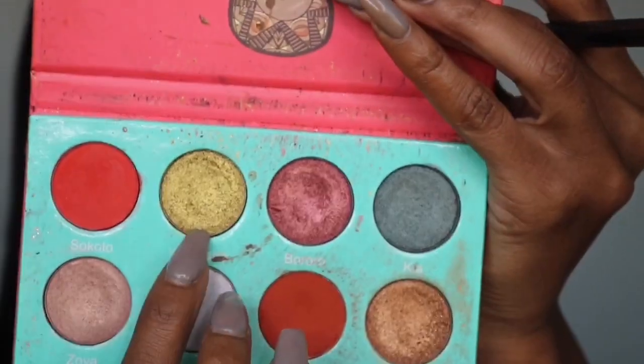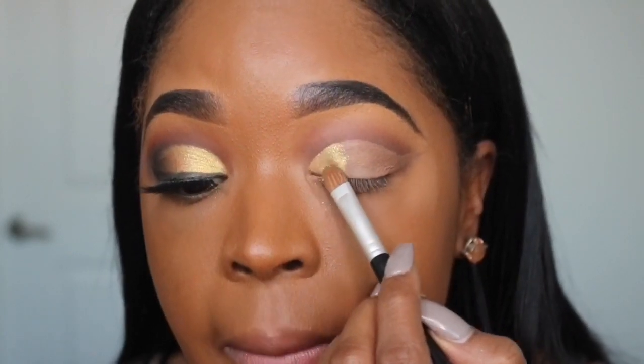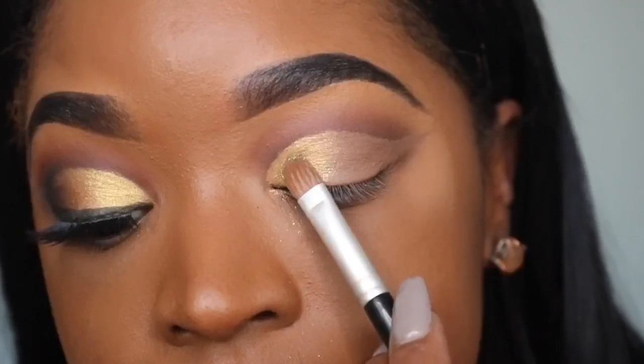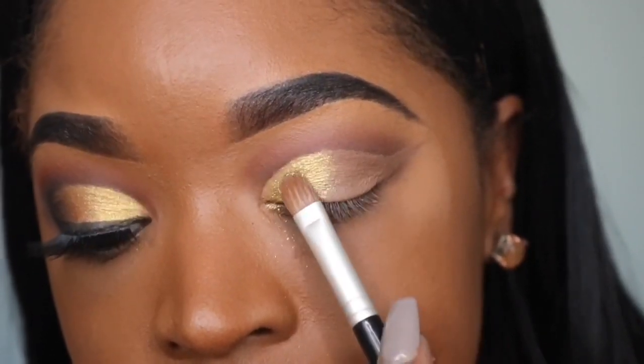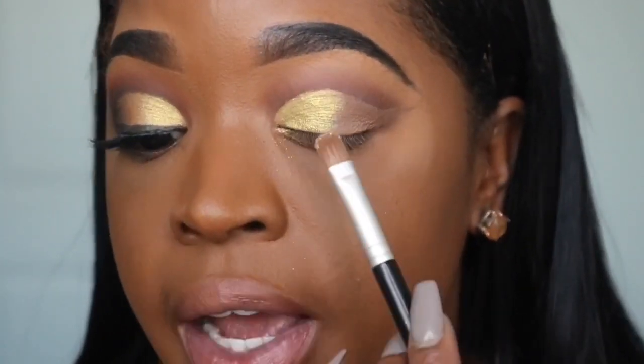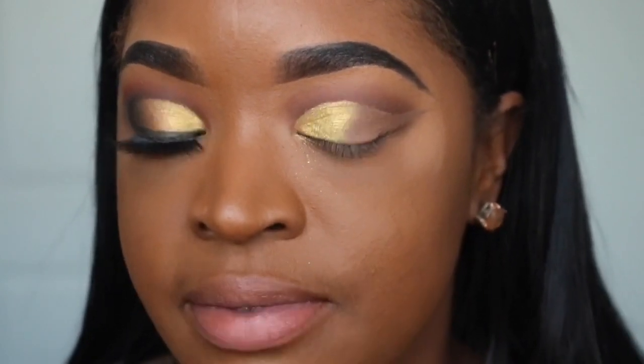Now I'm going back to the Juvia's Place palette and taking this light golden color, applying it to the inner portion of my lid, starting right in the inner crease so my crease will look neat. Next I'm going in with this darker golden color and applying that right on top of where the gold ends so it blends very nicely together.